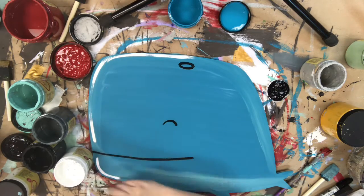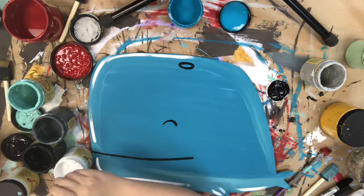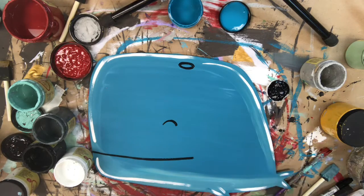I'm going to go in with some white paint just to highlight the edges. This just kind of brightens everything up and it's one of my favorite parts to do.